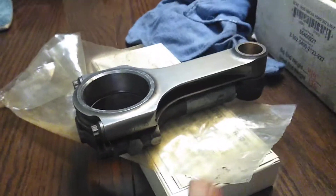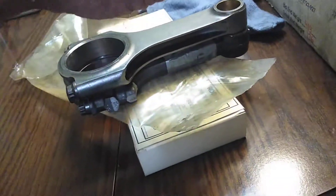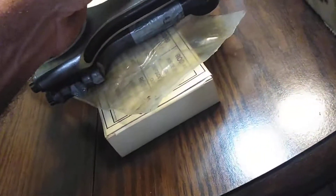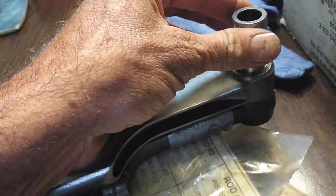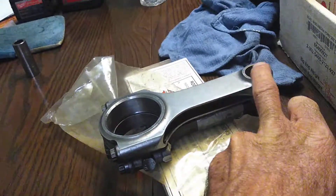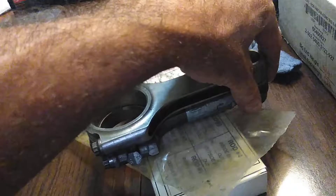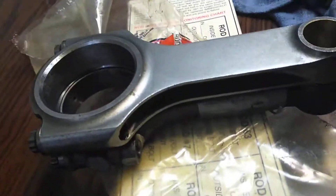Now look, I had another set of rods, and the rods ended up being — the pin hole size was different. It was like this size, very small. You see it has play in it? It was a smaller pin. See that? So I had to get rods with bigger pins at this point. The ID hole that goes to the piston — this goes through it, and the spiral locks on both sides.